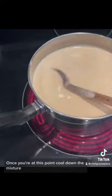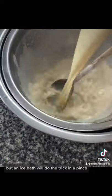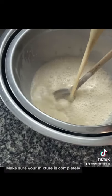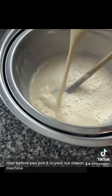Once you're at this point, cool down the mixture. If you have time, you want to put it in the fridge overnight, but an ice bath will do the trick in a pinch. Make sure your mixture is completely cool before you put it in your ice cream machine.